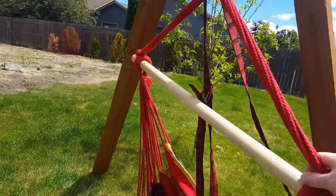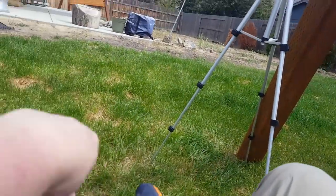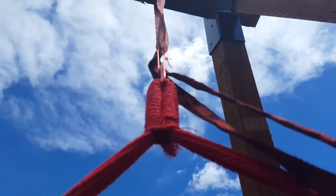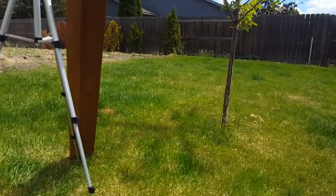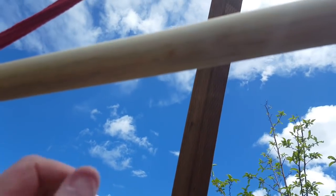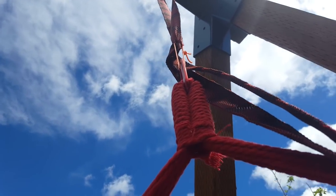I'll get into this hammock chair and show you guys how well it holds. Here I am in the hammock chair — feet off the ground. Up there is my 450-pound-rated double overhand knot soft shackle, and no problems. That's about 240 pounds of direct pull, and of course the double overhand knot soft shackle is holding up just fine.